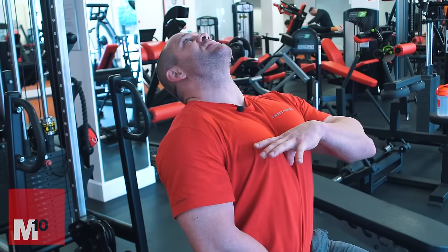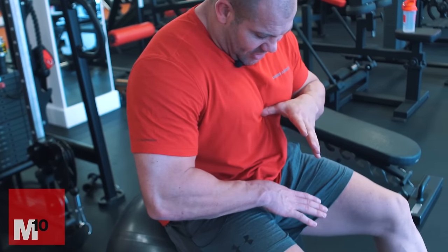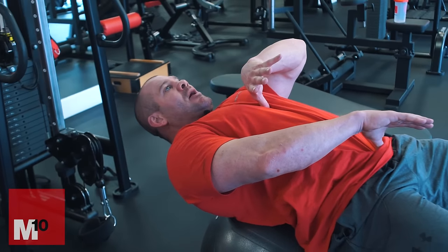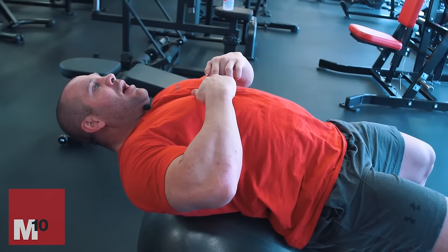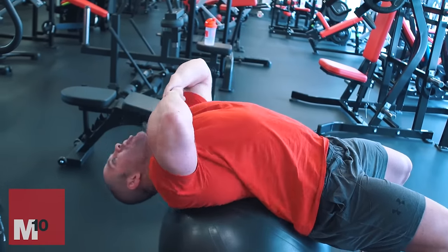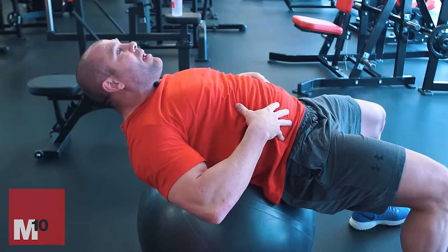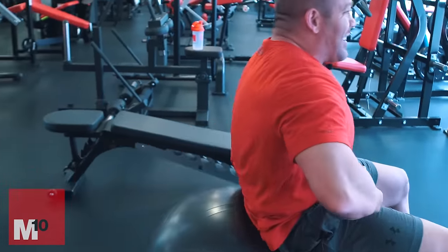What we're trying to get is length through the rectus and then a contraction. A lot of people excessively lean back, but what we want is to get it stretched. So it goes from the pubis right up to the sternum — we want to shorten that. When I transfer that into the movement, we want to go from lengthened to shortened — these are more of the upper fibres. So we lengthen, initiate, contract, and come back. It's not an excessive range of movement. That excessive range comes from the lumbar — it becomes mainly a hip movement.